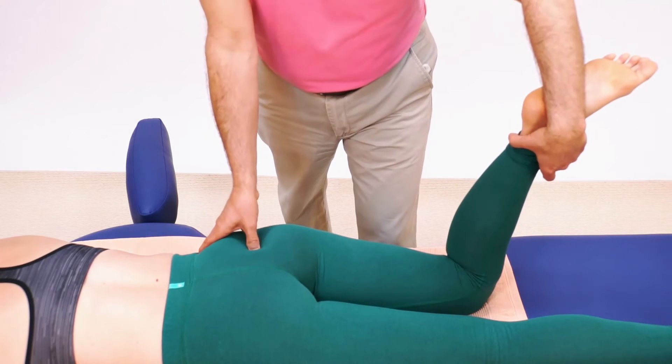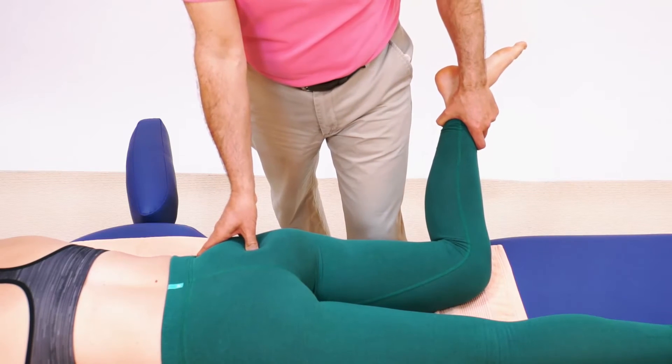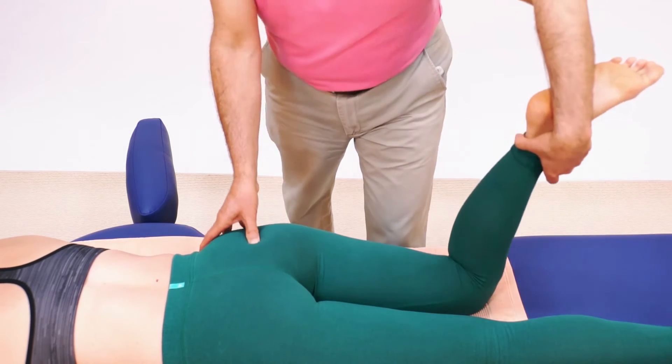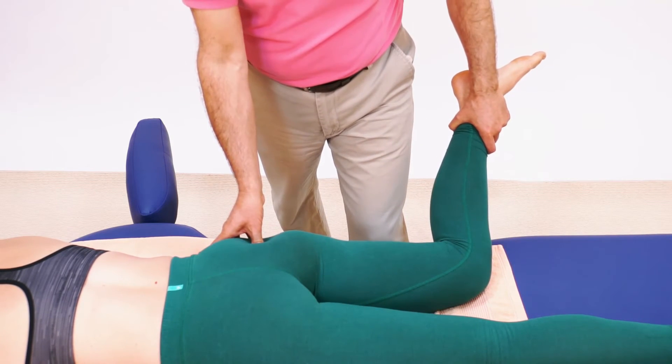Place the pin, go ahead — out, out, out — at the end relax and I add a stretch. Place the pin, go ahead and move, relax, at the end I add a stretch.